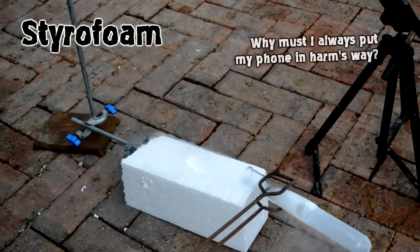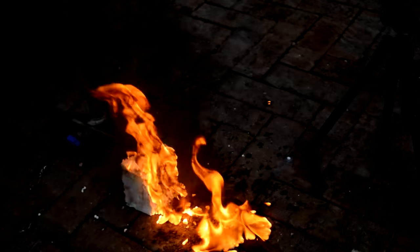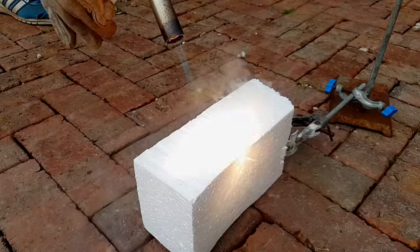but if we pour some liquid oxygen onto it, the liquid oxygen will actually soak into the styrofoam to a certain extent, making the whole material much, much more flammable.